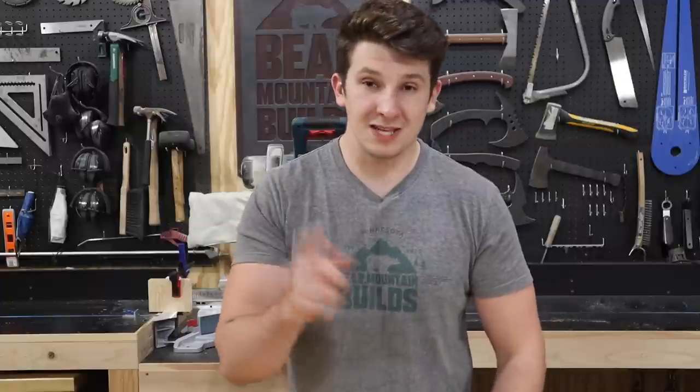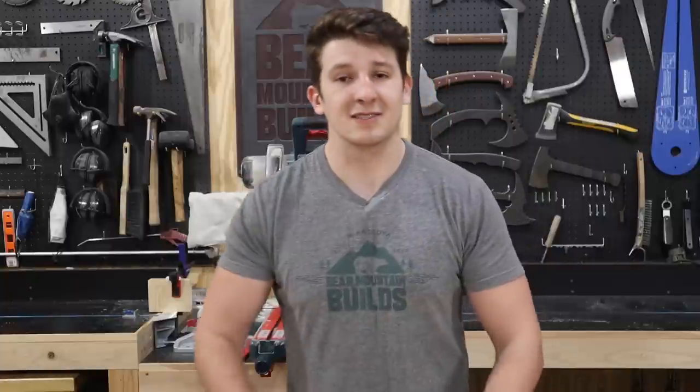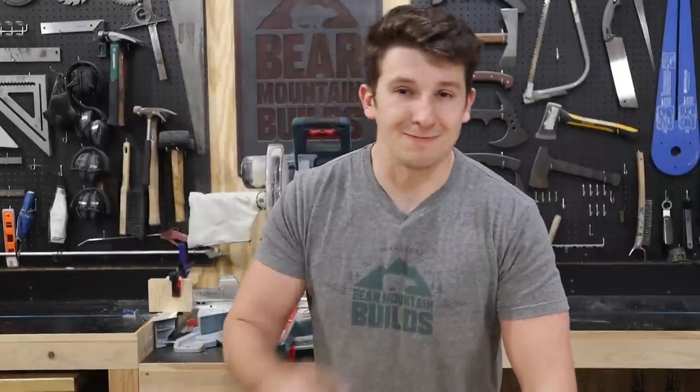I promise with these tools and a little bit of practice, you'll be able to build things like a workbench, a planter box, and even a dining room table. Now let's get started.